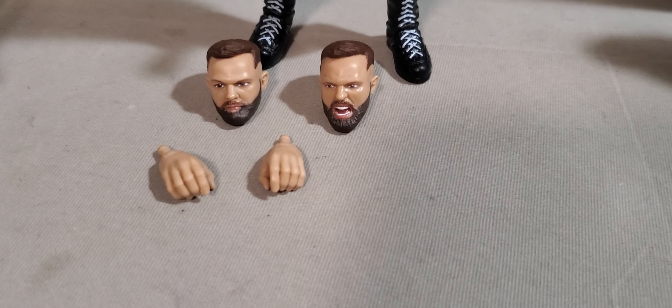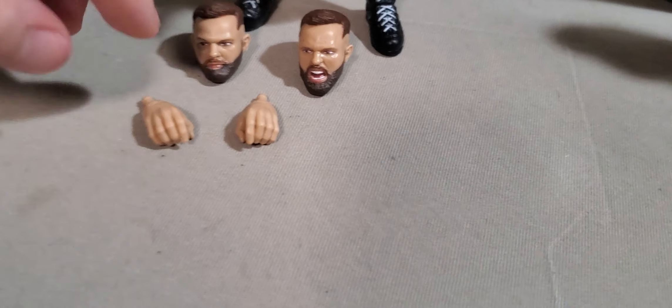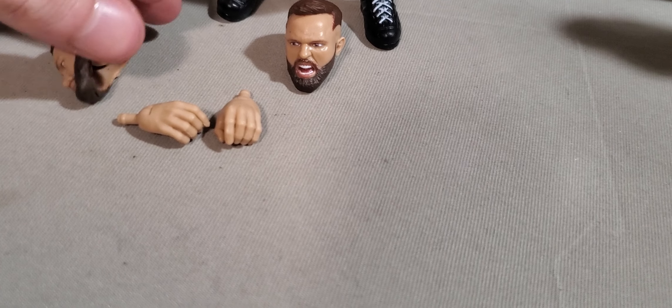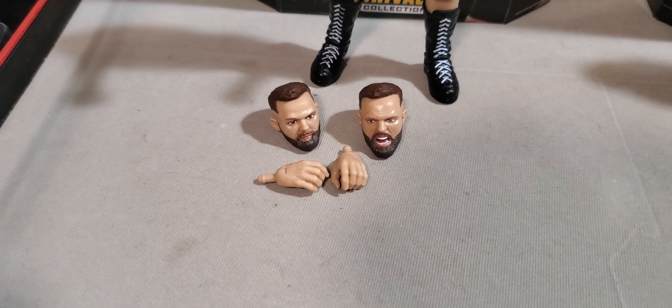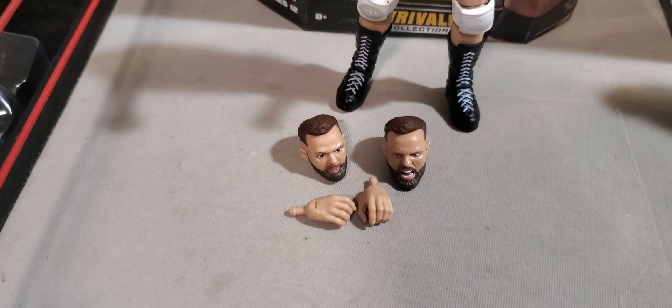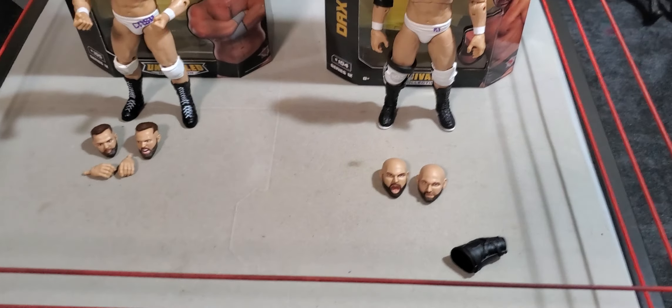Moving on from him, now we've got Cash Wheeler. He comes with two different headscopes and an extra set of hands. I left the fist handscopes in the figure, as you can see there. He also comes with two open hands. Kind of like Dax Harwood, he's got a normal, just-chilling expression, and then he's got a screaming headscope — which at least with this one they included the teeth, so he doesn't look like an old man getting ready to gum his food. Maybe down the line we'll get better Dax Harwood headscopes. The AEW figures are way more interchangeable than Mattel could ever be.